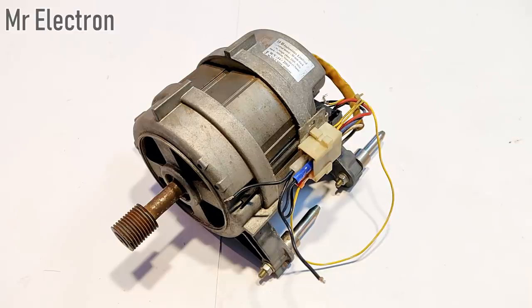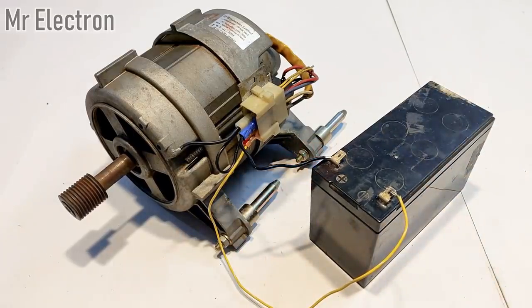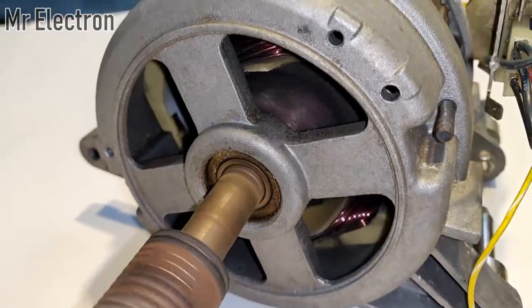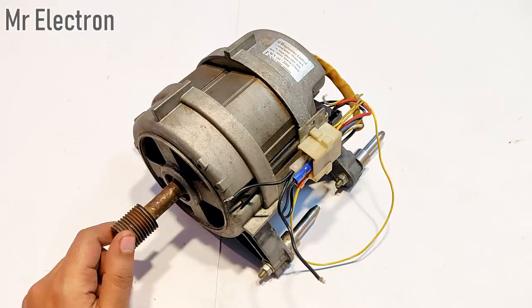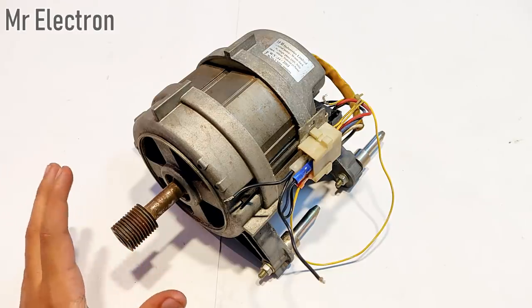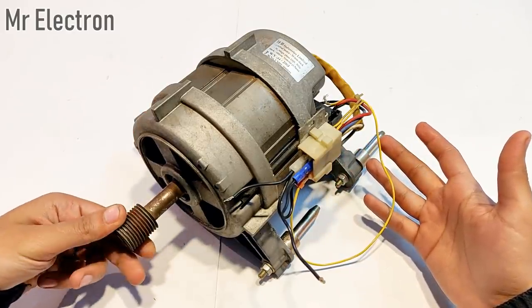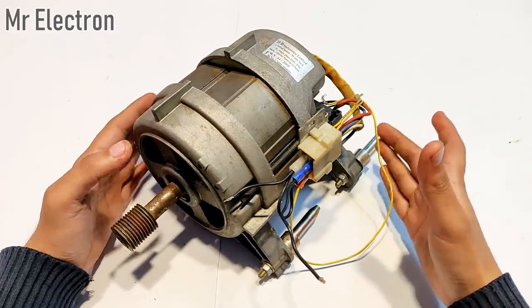Welcome back to my channel. Many of you might have already seen the video in which I operated this 220-volt universal motor from a washing machine at just 12 volts DC from a UPS battery. As I told you in my previous video, a universal motor can run only in one direction — clockwise and not anti-clockwise. So if we want to run this universal motor in both clockwise and anti-clockwise direction, we will have to convert it into a DC shunt motor.